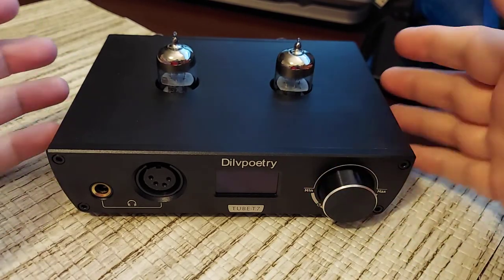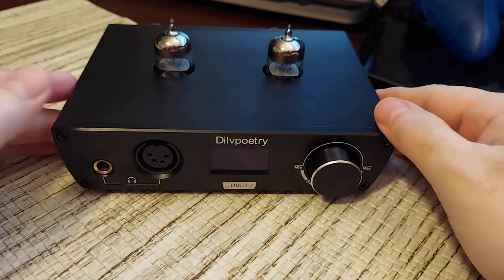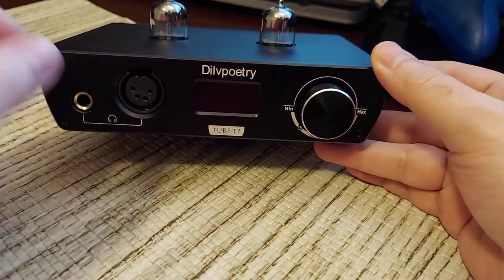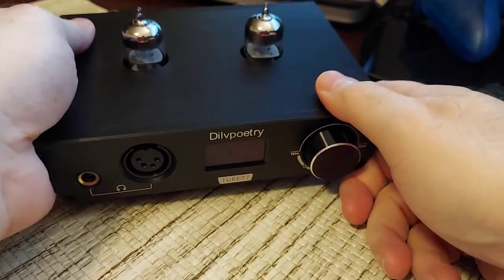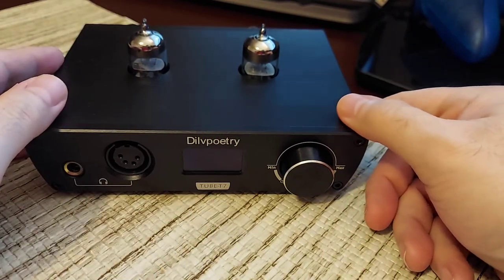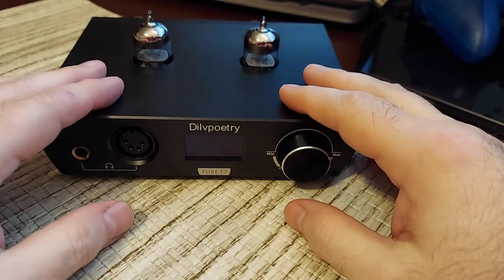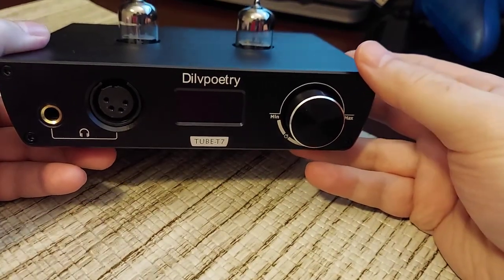There was some talk about the Loxjie — I think this may be very similar in design to that. Even the body: on the Loxjie, this was reversed — what's over here was over there — and the shape of the Loxjie was different. I'm not sure who owns this company; I think Topping owns it, or FX Audio, whereas Loxjie was SMSL. Anyway, let's get into the review. It's very simple to use and it works very well.